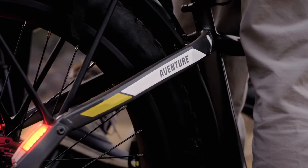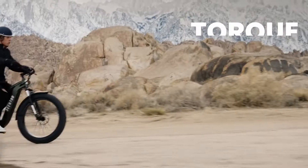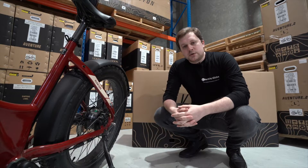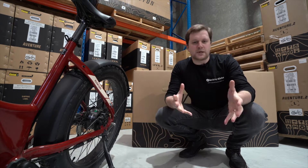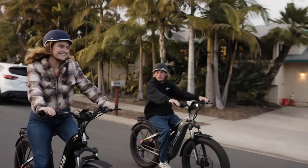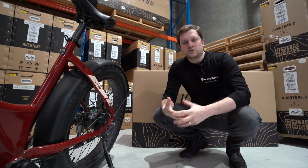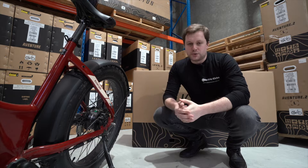As we've seen on the rest of the Aventon 2023 range, the Aventure 2 comes with a torque sensor whereas the original Aventure 1 came with a cadence sensor. They provide two very different styles of riding — the cadence sensor is a little bit more rockety; when you push the pedals the bike launches off the mark. The torque sensor in the Aventure 2 is a lot more gentle, fluid and dynamic. So realistically, choose a torque sensor if you want a more casual gentle ride, or the cadence sensor in the Aventure 1 if you're after something a little bit more enjoyable.